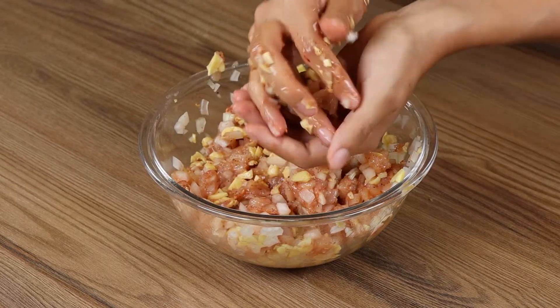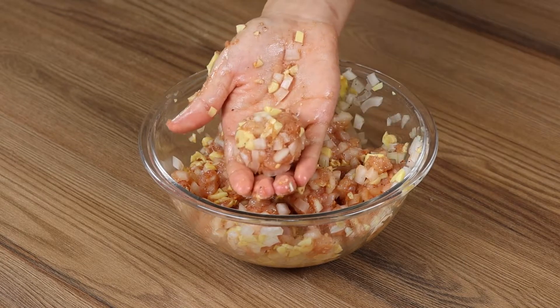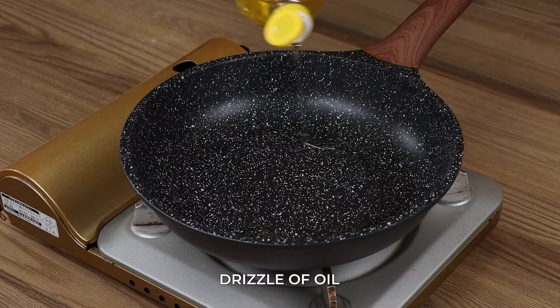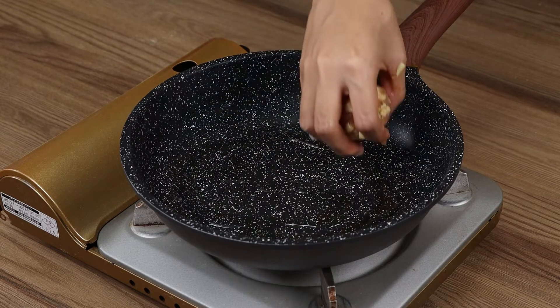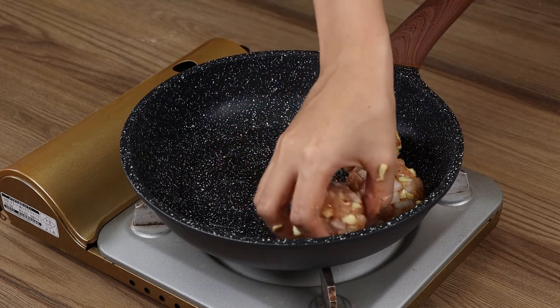Now take a portion and roll it with your hands into small balls. Repeat with the rest of the mixture. In a pan on medium heat, pour a drizzle of oil and then add the balls. This is a new way to eat onions.